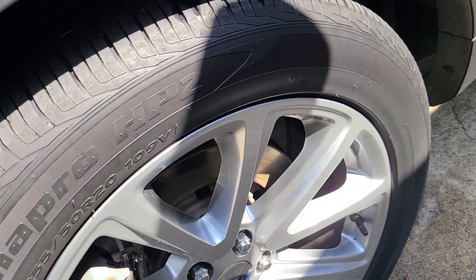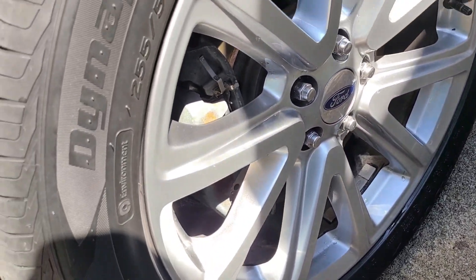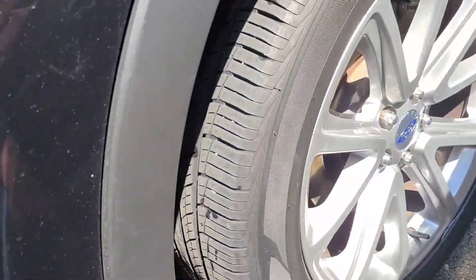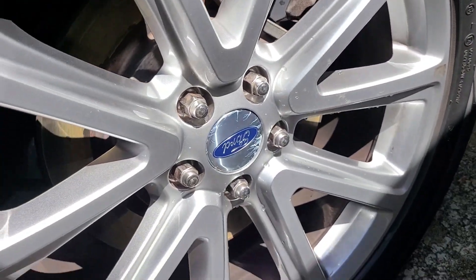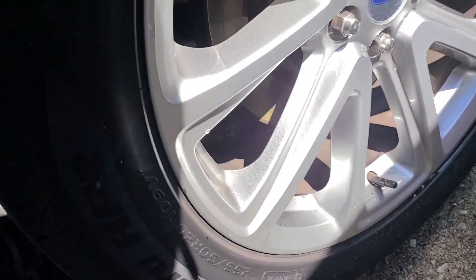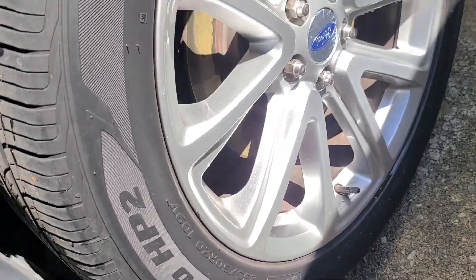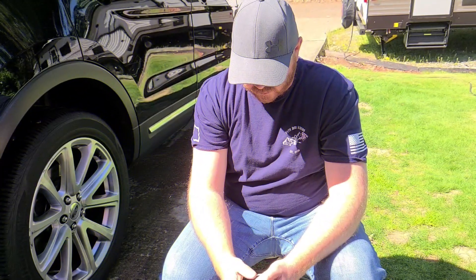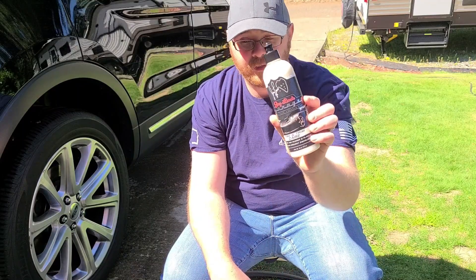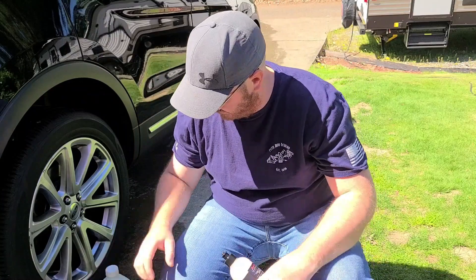We have Aqua Gloss on this side and it's starting to break down as well. Both of them are pretty well at the end of their life — same here. I just wanted to bring you in and show you guys where we're at in the life cycle. Pretty well even keel across the board. That was Jay Leno's Garage Tire and Trim Care and Superior Products Aqua Gloss — the seven-day durability test.